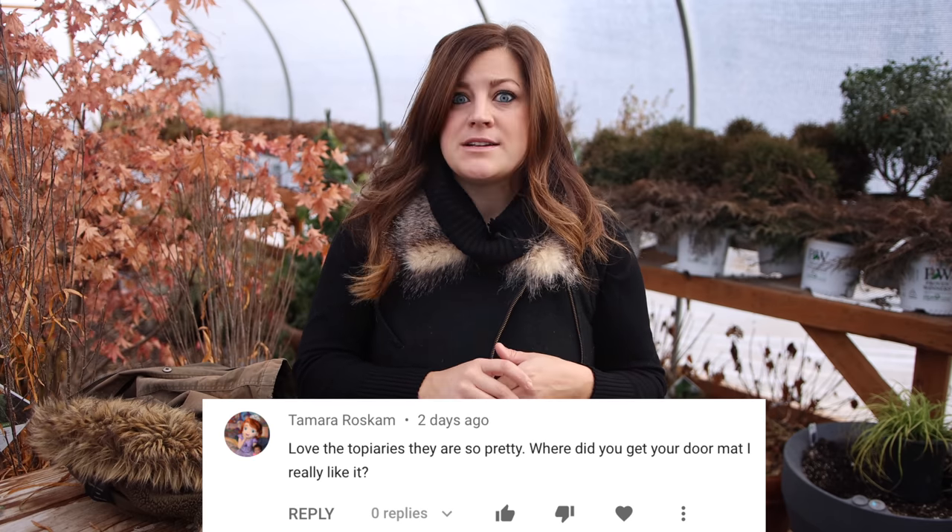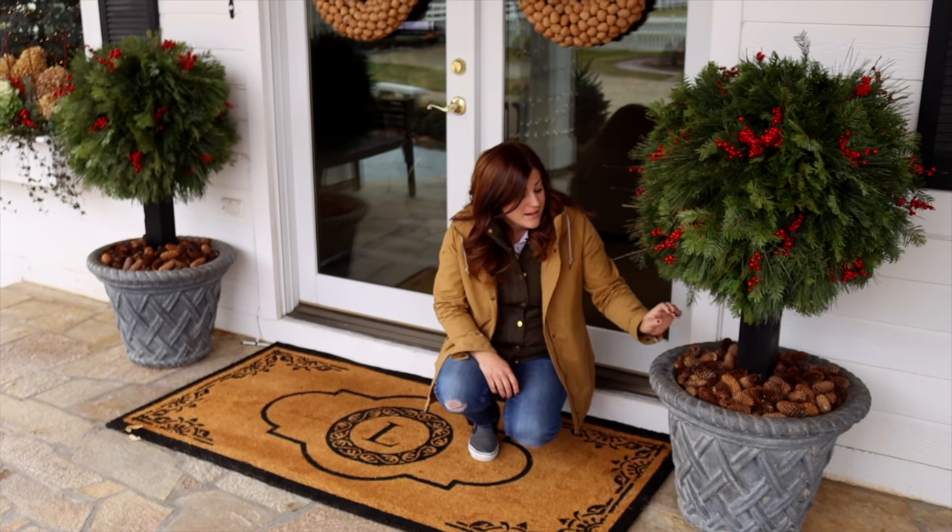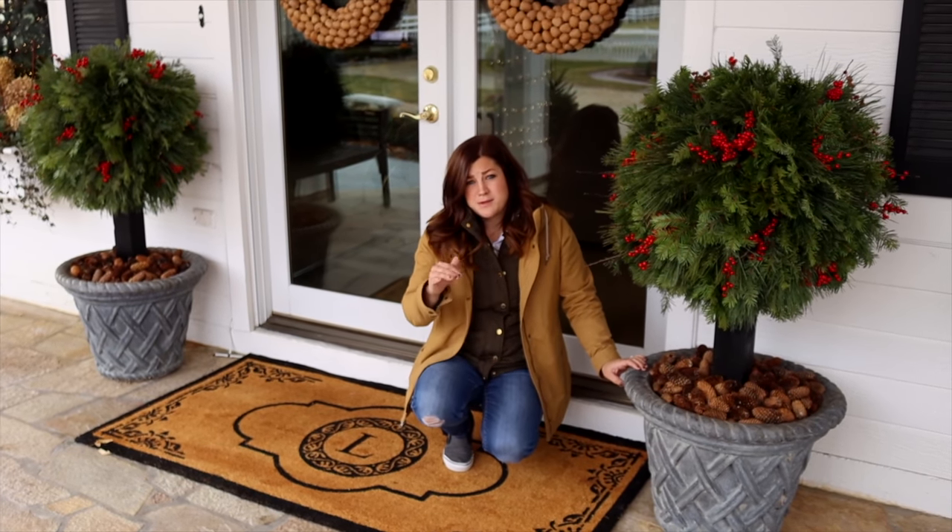Tamara said, where did you get your doormat? I really like it. And there were lots of comments on the doormat, actually. I found that on Amazon — I just measured our door width and put my filter that way on Amazon and that's the one I found. It's really pretty. It has our monogram. I'll try to find the link and put it down below.